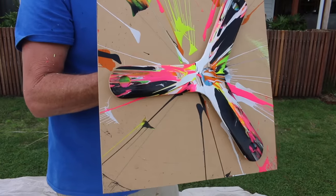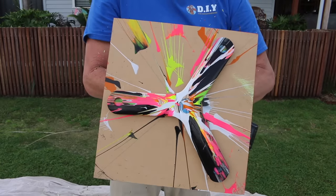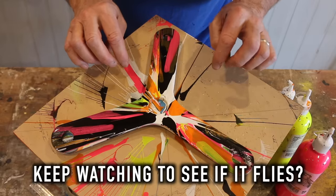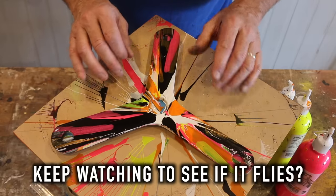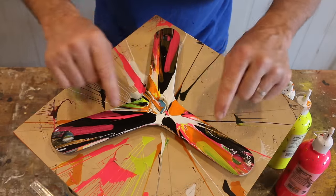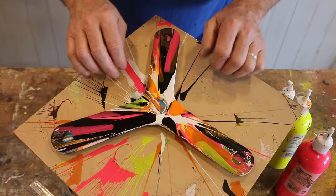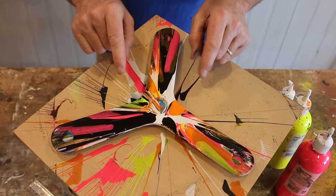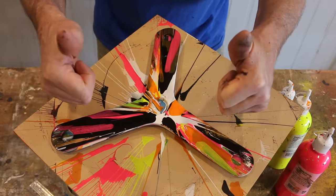Now that looks pretty cool. So that's it, folks, and I have to say that I'm pretty happy with the first attempt. Hopefully the extra weight of that paint doesn't throw out the aerodynamics. But regardless of that, I think the effect looks absolutely awesome and deserves a big thumbs up.